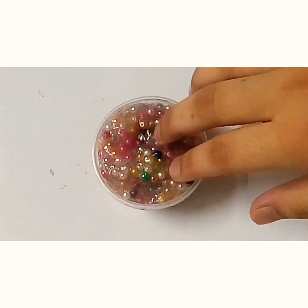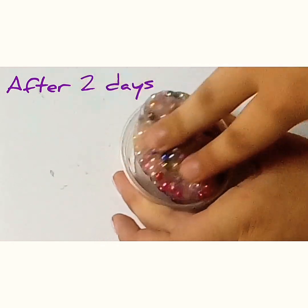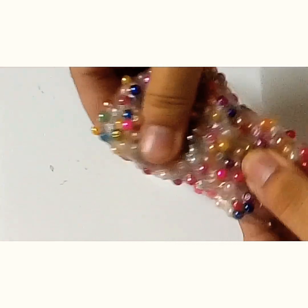After two days, the beads are not falling apart anymore and now it's quite easy to handle.